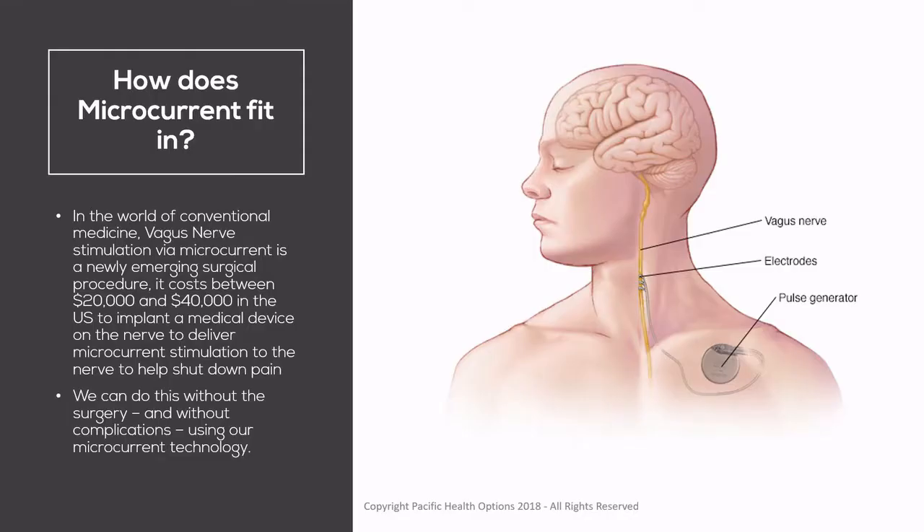How does microcurrent fit in? In the world of conventional medicine, Vagus Nerve Stimulation through microcurrent is a fairly new surgical procedure. It costs between $20,000 and $40,000 in the US to implant a medical device on the nerve to deliver microcurrent stimulation to help shut down pain.